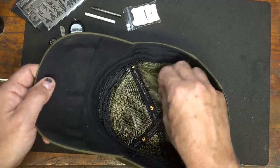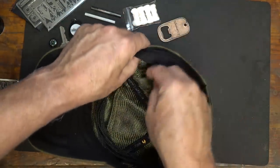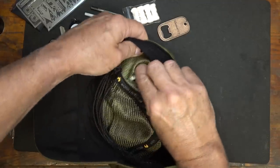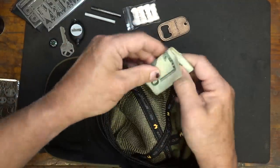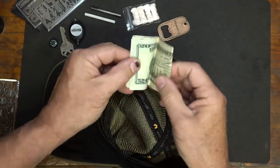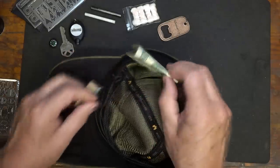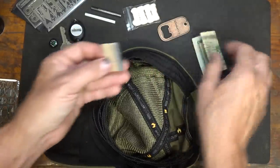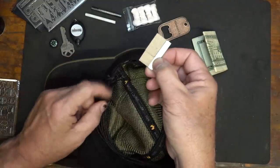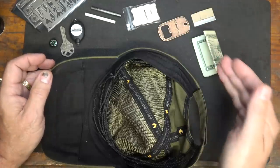We have a compartment on each side. I just have a bottle opener in one, and then I also have some cash — actually about $80 or maybe even $100, just folded down. I could get that thinner by just putting a twenty in there. And then I have a razor — I made sure I had the cover over it just in case. Again, flat items are the best.